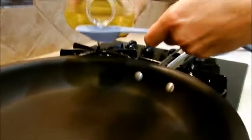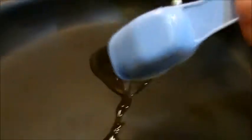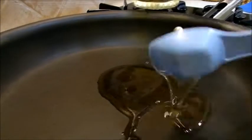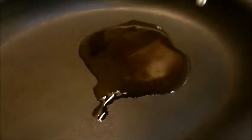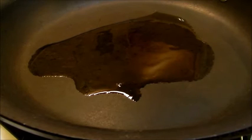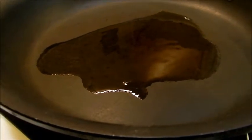Into my pan I'm going to put two tablespoons of oil. If you have a wok, certainly use one; if not, you can just use a skillet. I'm going to heat my oil over medium-high heat. My pan is already starting to sizzle, so I'll go ahead and add in my onions and my carrots.